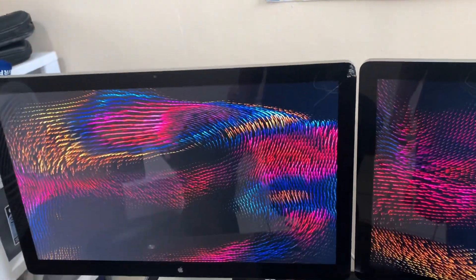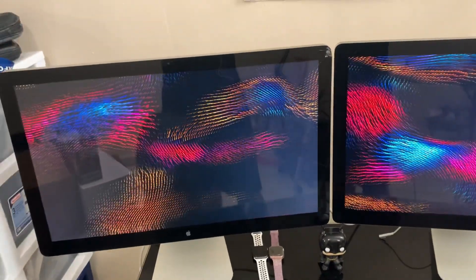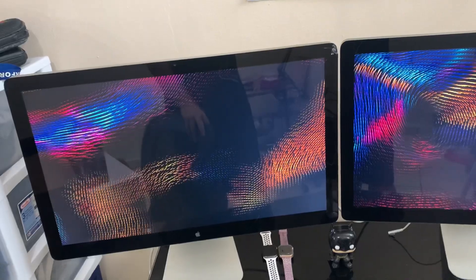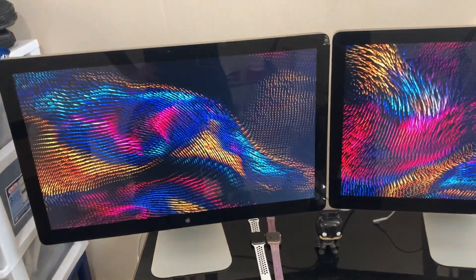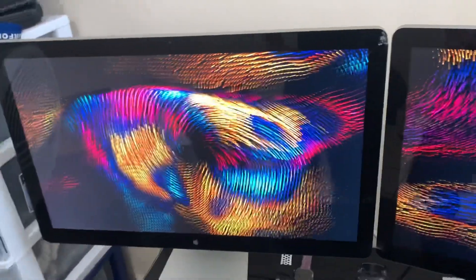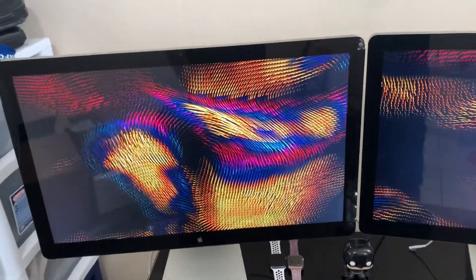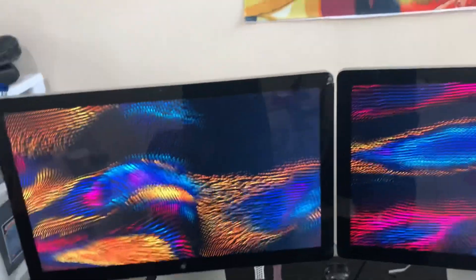Now you might notice this one arrived cracked right here, which is unfortunate. But I opened a claim on eBay for it because the seller wasn't answering back. He basically returned my money and told me I could just keep the display because he was not willing to pay for shipping. So I got a free display. The only thing that broke is the glass panel — the aluminum itself is still really good, intact, not scratched. So I ordered another glass panel, and as soon as it arrives I'll install it and I'll have two like-new Thunderbolt displays.